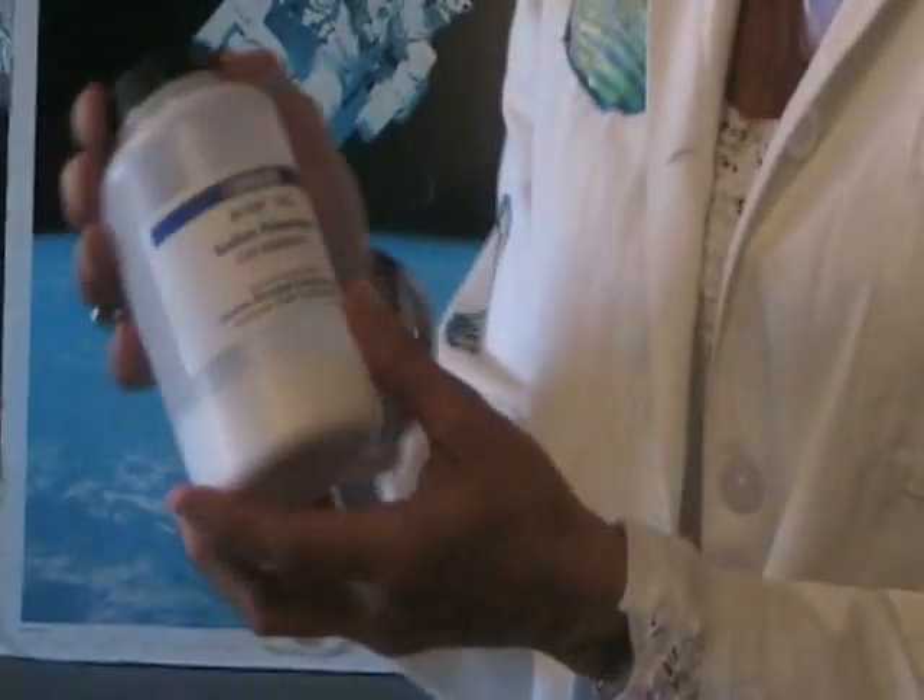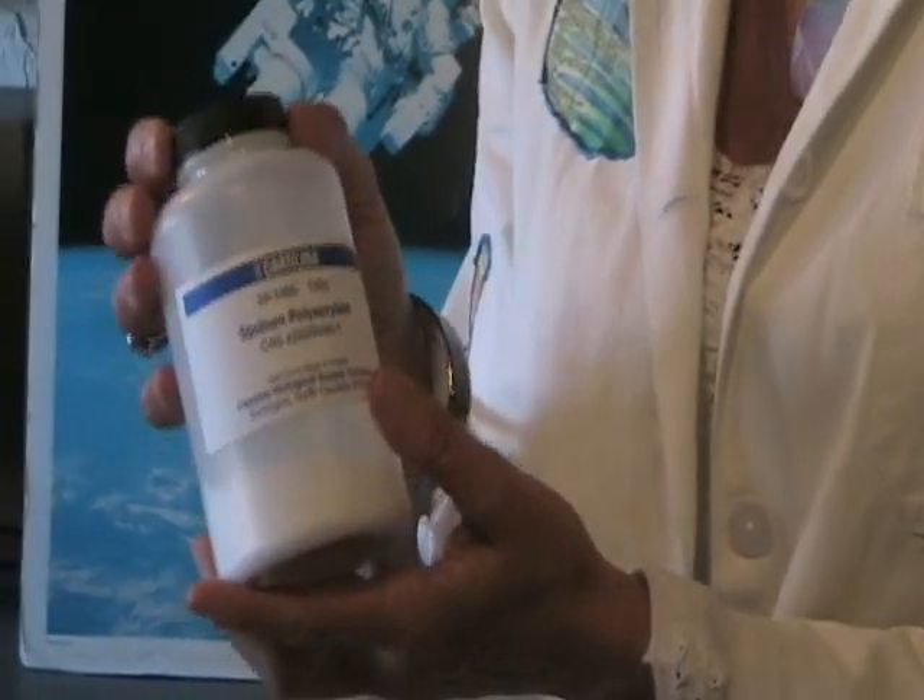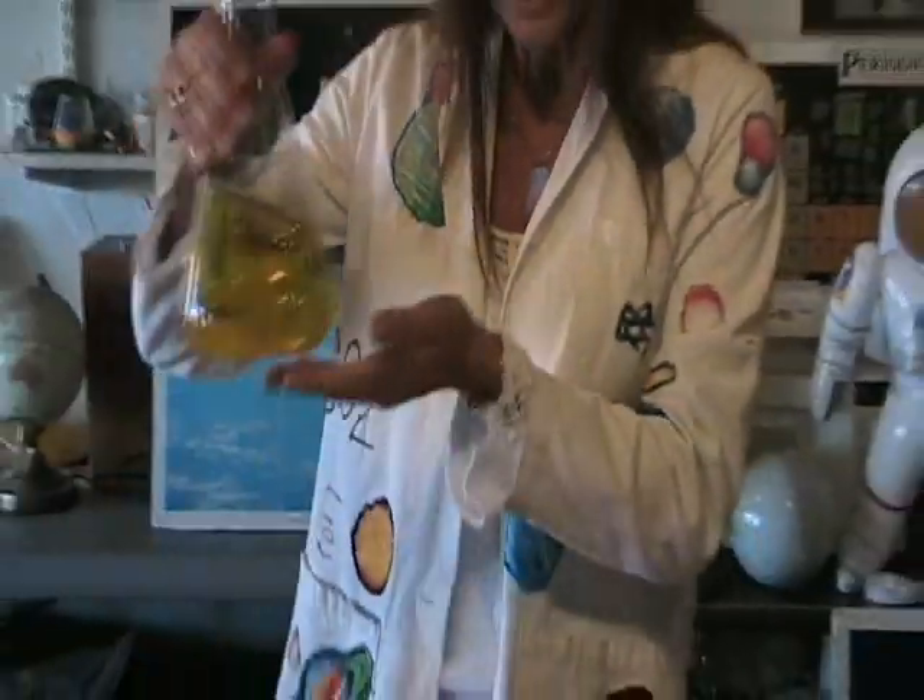Disposable diapers are made up of sodium polyacrylate, which is a polymer, and sodium polyacrylate happens to be hydrophilic, meaning it's water-loving.